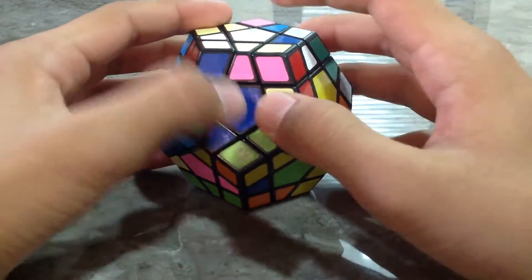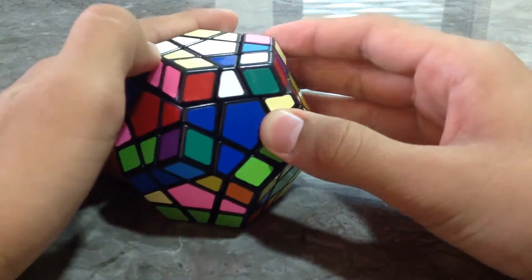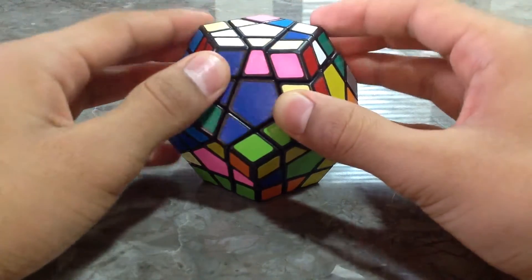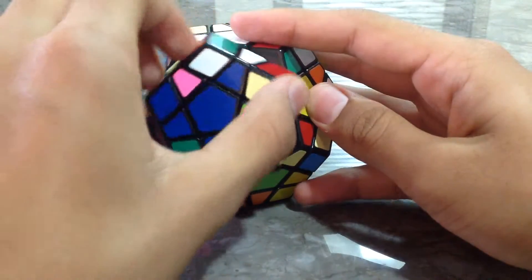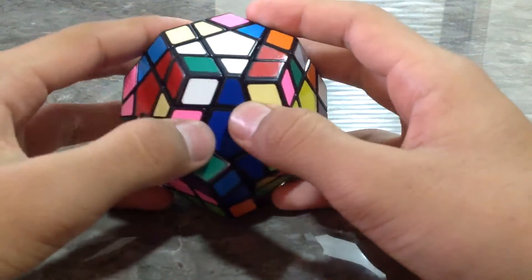Now the second one — blue and white. The blue and white H piece is over here. If you turn it like this, it will be flipped and our red and white H piece will get displaced. So what we need to do is connect the blue colour and just turn it up. Now we have got two colours.